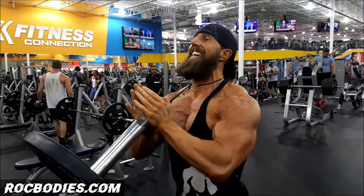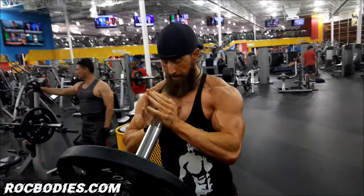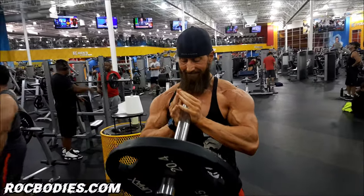Keep this a nice, slow control. When you get to the top, get a hard squeeze on that chest. I want you to focus on nothing but that chest the whole range of motion.